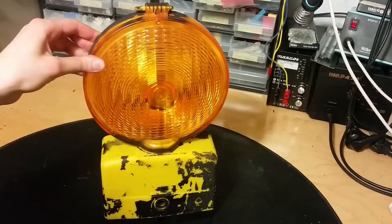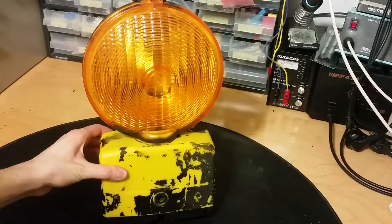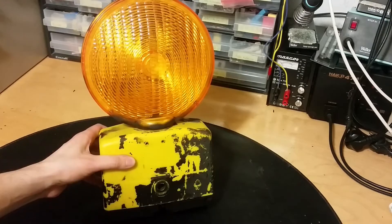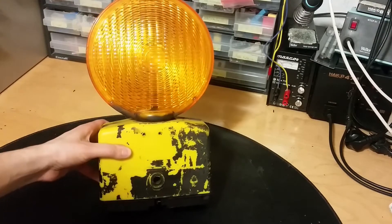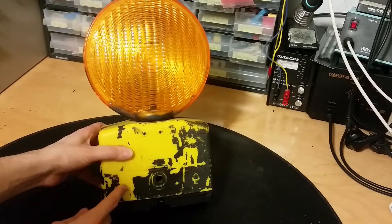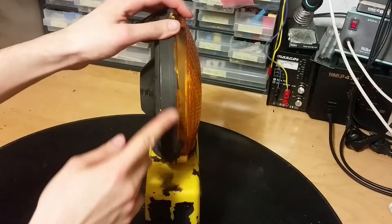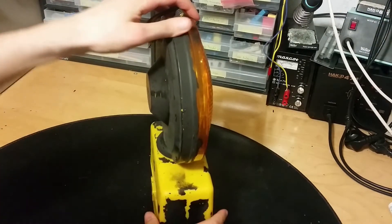Let's have a look at this hazard warning light. I've searched a long time for one of these and now I found one at the dumpster. It's in a pretty rough shape. It should have some black paint here, but I think everything should be yellow. It just looks like somebody spray-painted it — quite strange.